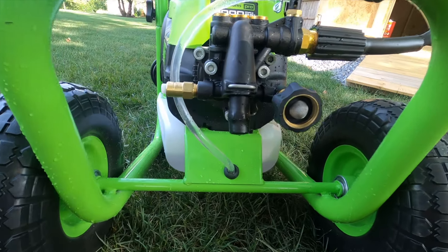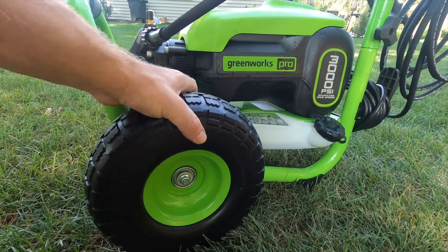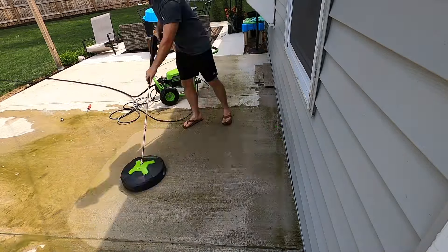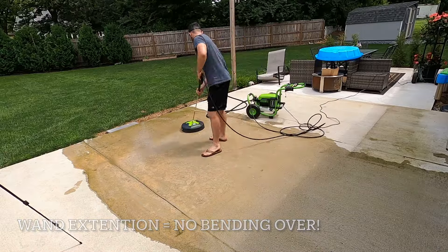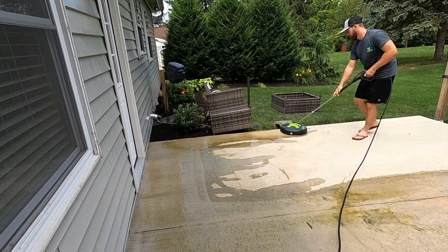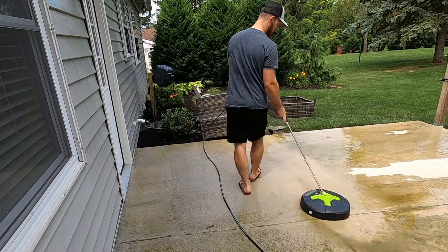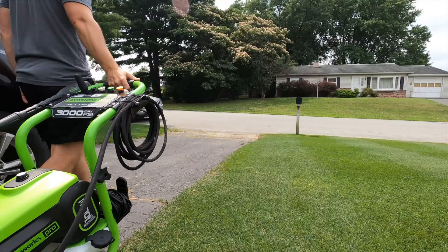Some other things that make this pretty impressive: it includes a true brushless motor, an onboard soap container, a 25-foot steel braided hose, and it has some never-flat tires, which are pretty awesome.